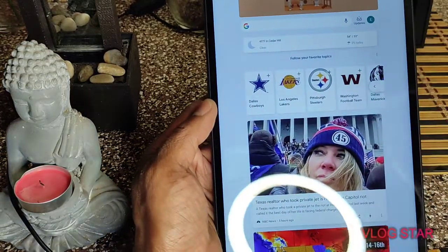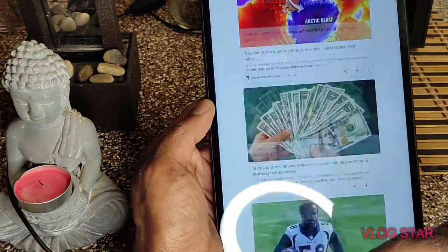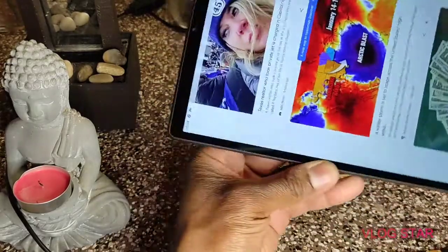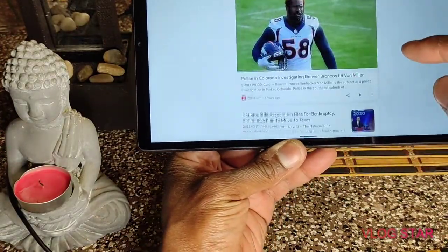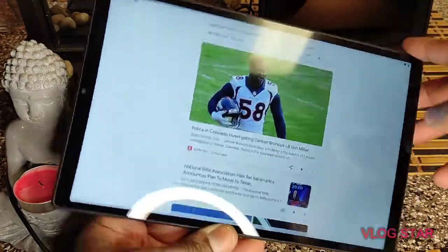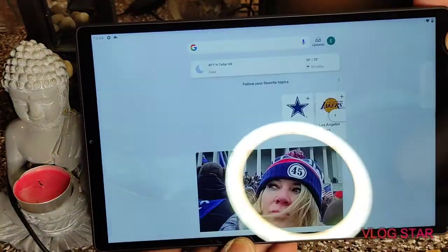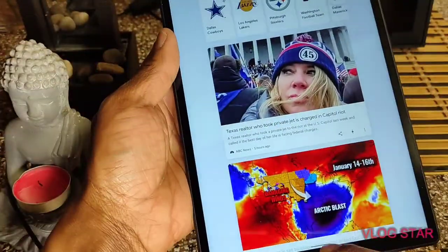You swipe to the side, you got your Google feed right there. That is beautiful. Let's see if it does landscape mode. It does it with no lag in here. It's very smooth with it.